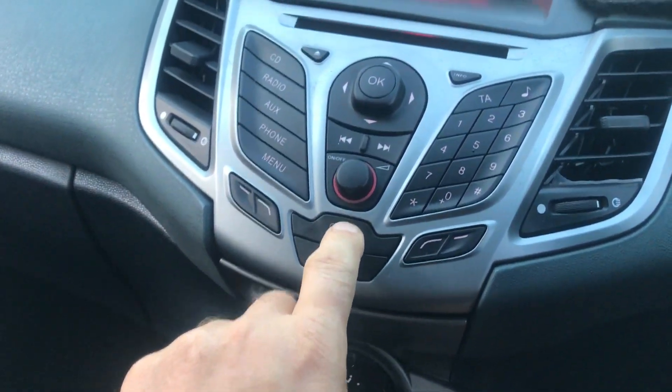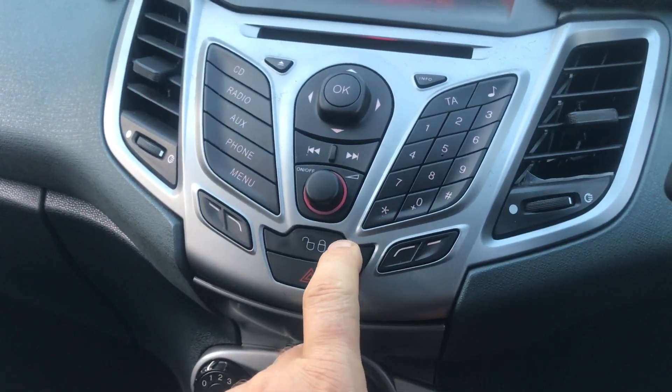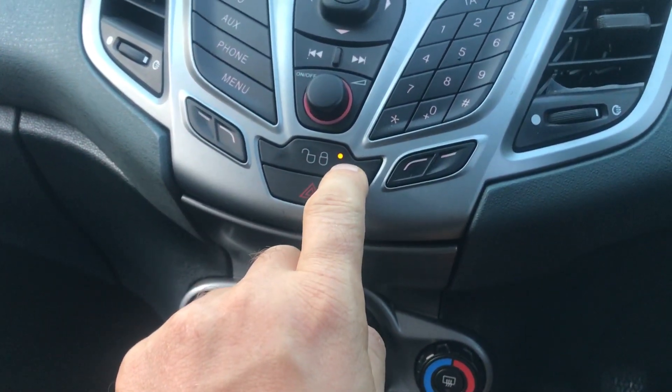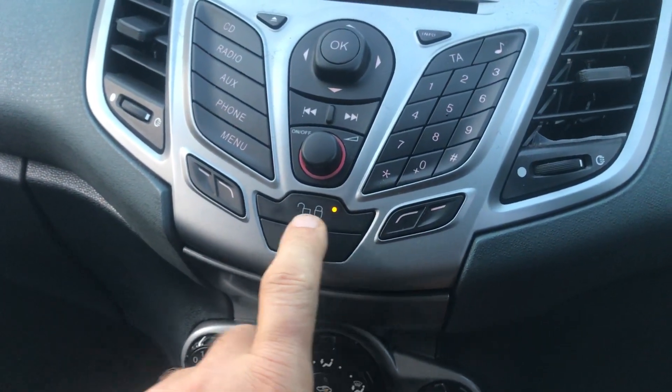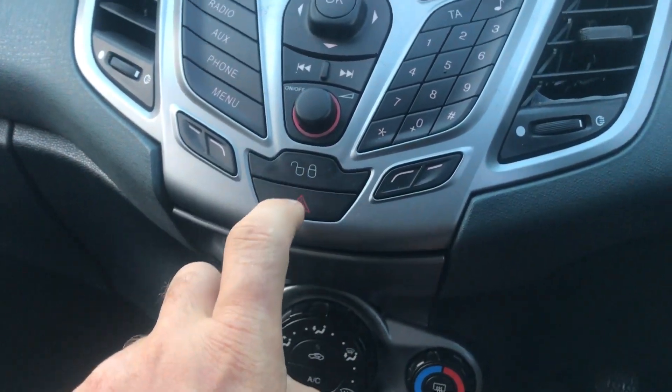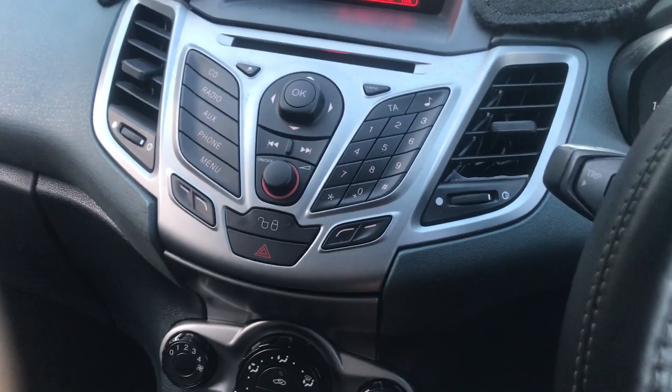The locking control is inside here on the console panel. Once you press it, it illuminates — the door is now locked. You can still open the door normally from inside, but you can't open it from outside. Press again to unlock it. Thank you for watching.